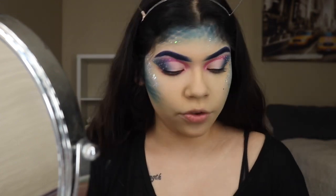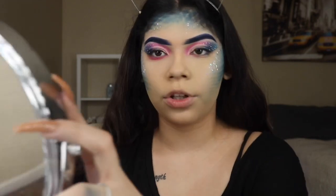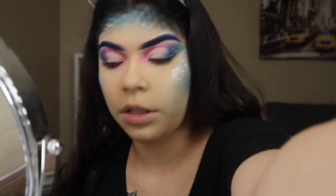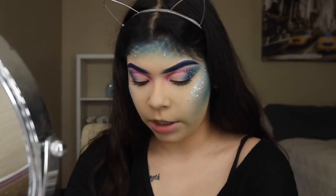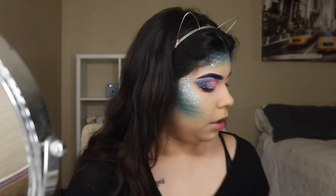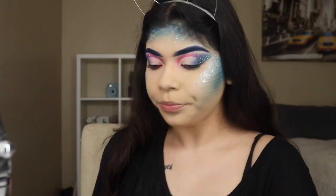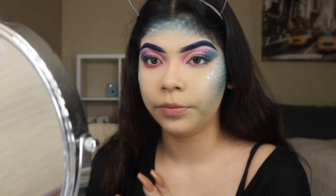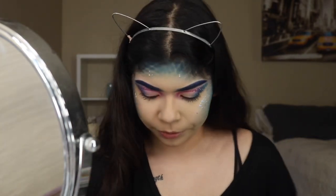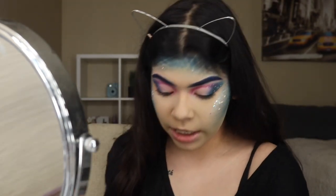Now what I'm going to be doing for my nose contour — girl, this is so time consuming. If you're doing this, you better have time to do it because it takes so long. So I'm going to be going in with my nose contouring brush and going in with the light blue shade I've been using. Actually, I'm not going to contour my whole nose with that — I'll do the tip of my nose but not the whole nose. I don't want to look too alien-y.